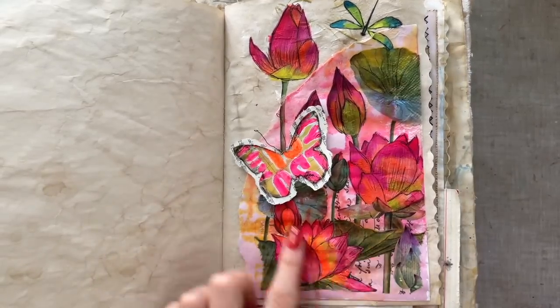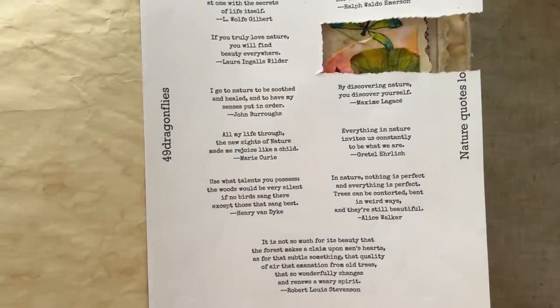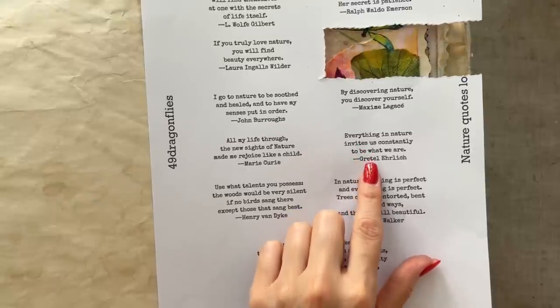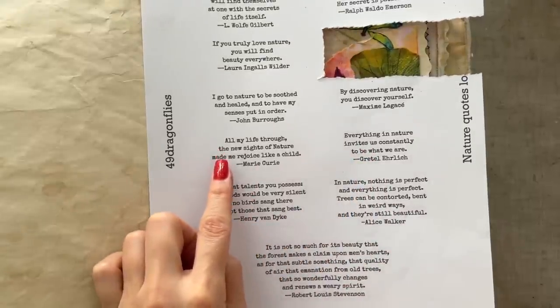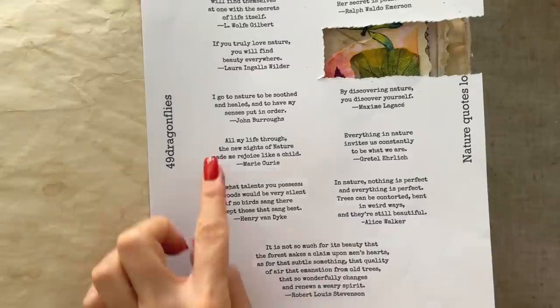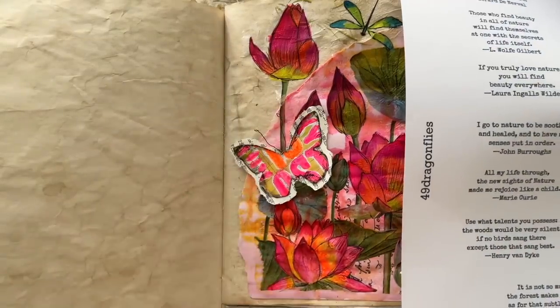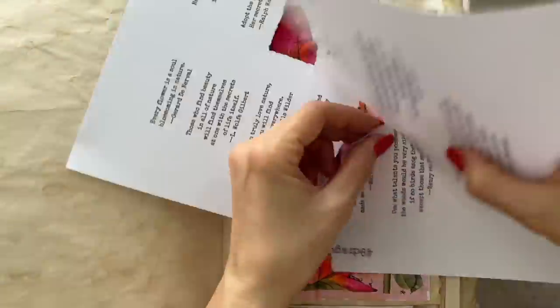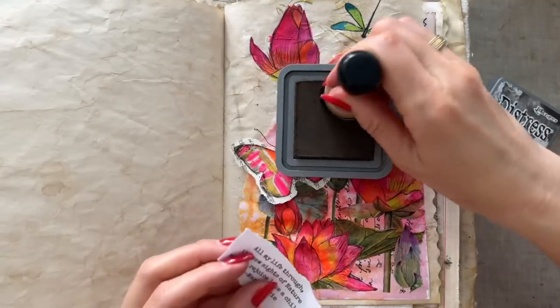I also think this needs a quote. I took out my nature quotes — you can find these linked below — and there are two I like specifically for this page. One is 'Everything in nature invites us constantly to be what we are,' and the other is 'All my life through, the new sights of nature made me rejoice like a child' from Marie Curie. I like this one because this is kind of like child's play, and the colors are so bright it has this feeling of a child having done it — which is not a bad thing. I'll ink this with my Ground Espresso.